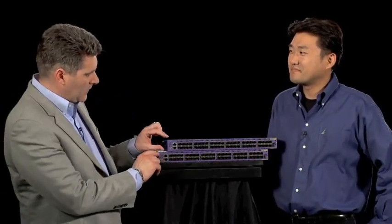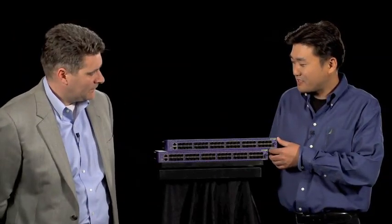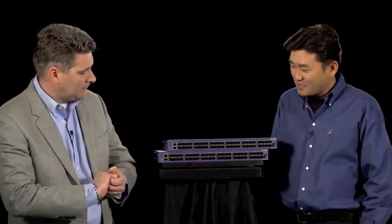Today we have a next-generation data center top-of-rack switch, the 10-gigabit Ethernet switching platform — two of them. These are one RU, is that right? Yes. You are seeing two one-rack-unit switches on top of each other. This is a 10-gigabit box, so we've got 48 ports of 10 gig. The top box is 48-port 10-gigabit data center switching, all wire rate.